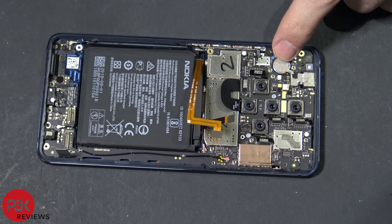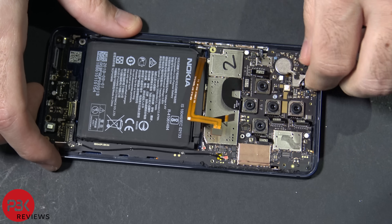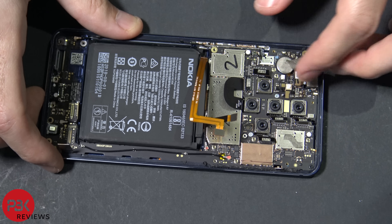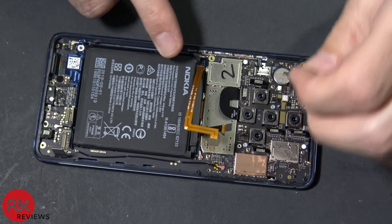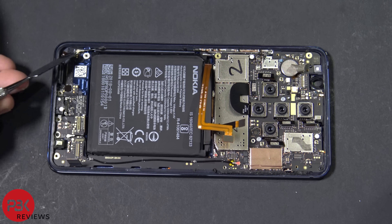Next there's a film over the vibrator motor and the front-facing camera that you need to remove — peel that off. Go ahead and disconnect your front-facing camera and remove that. Then go ahead and disconnect this cable down here.